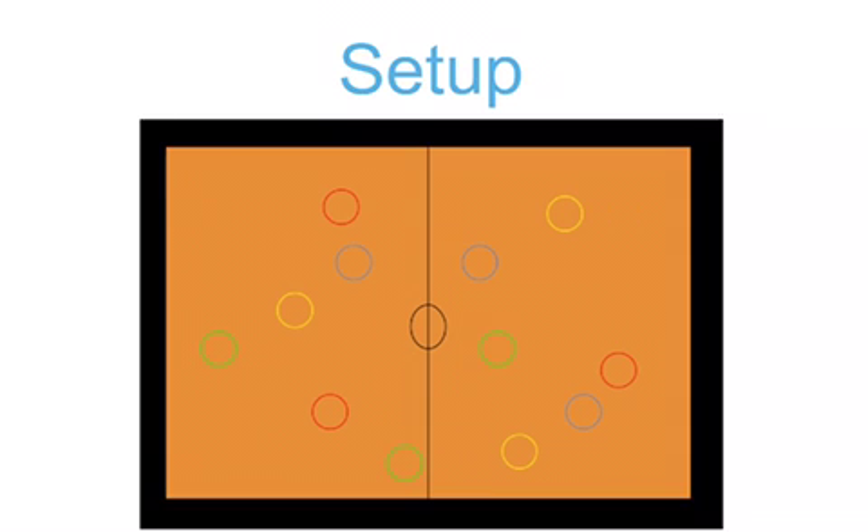Set up the game by placing several hula hoops across the gym floor inside the baselines and inlines. The hoops should vary in color and should be spread out with plenty of room between them. You should also have a sound system in place to play upbeat music for the students while playing the game.